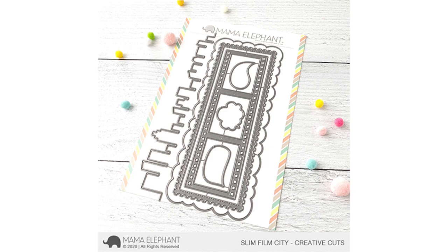Hi everyone, welcome to the Mama Elephant YouTube channel. This is Rena. Today we have a fun video taking a look at the July mini release. This surprise mini release comes with four different creative cuts dies that are so fun. These products are already available on the mamaelephant.com website.